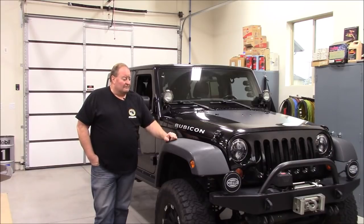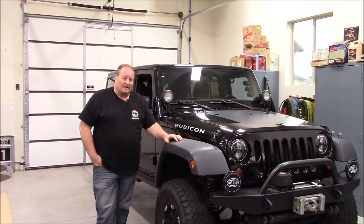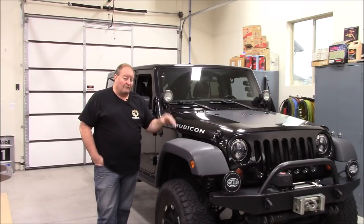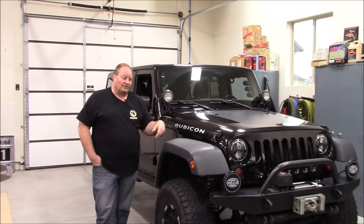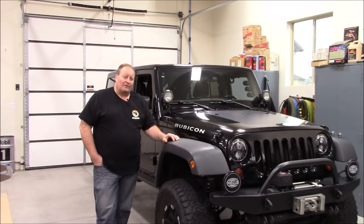The 5.38 gears brought some performance back. It's been adequate — it'll go down the freeway most of the time with cruise control at 70 and get reasonable economy; I get about 15 miles per gallon. It wheels fine off-road and in four-low it does beautifully. It's mostly my daily driving and getting to and from the trails where it'd be nice to have a little extra power.